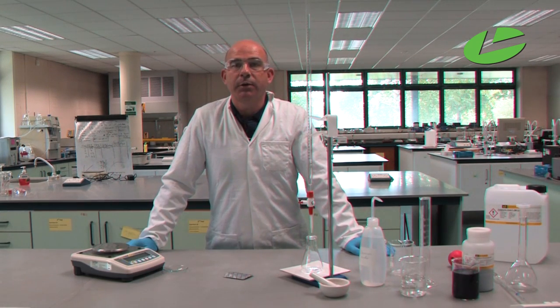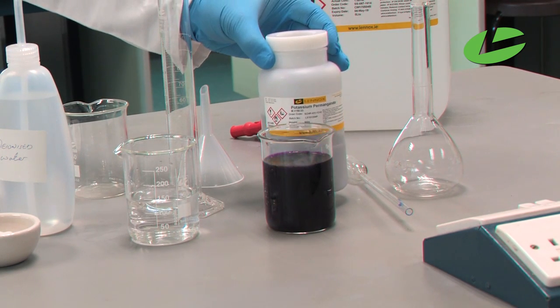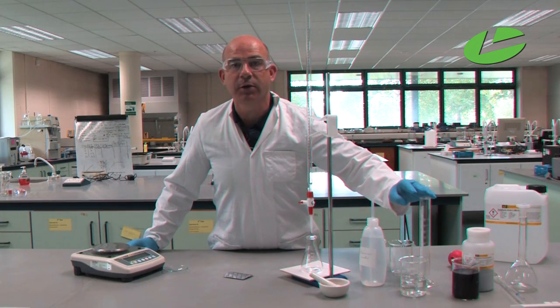The two chemicals required for this practical are a potassium permanganate solution, which I've already prepared as a 0.015 molar solution, and a sulfuric acid solution — I'll be using a 1 molar sulfuric acid solution.